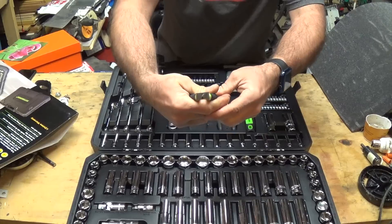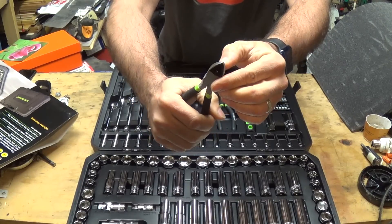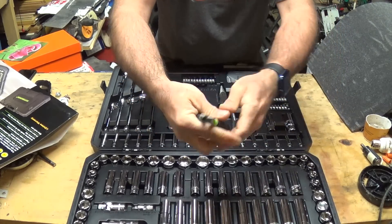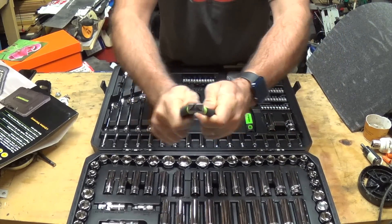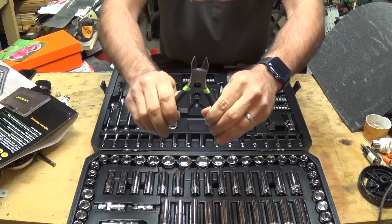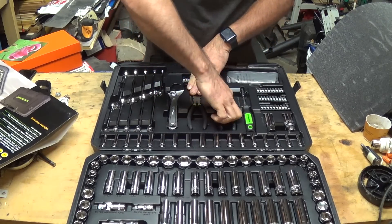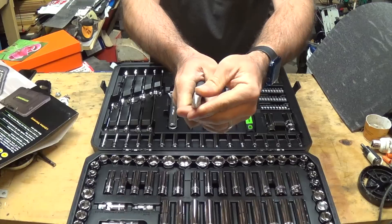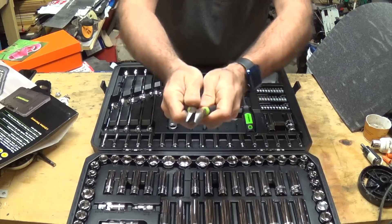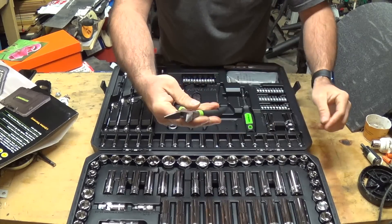Looking at the diagonal cutters, everything meets right where it should when you close them up, which means they'll cut exactly the way you need. They're a little tight right now, which is good, but they do loosen up with use. The needle nose pliers also meet up nice and flush like they should — a little tight at first, but they'll loosen up quickly.